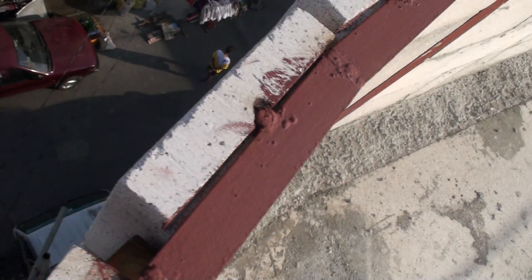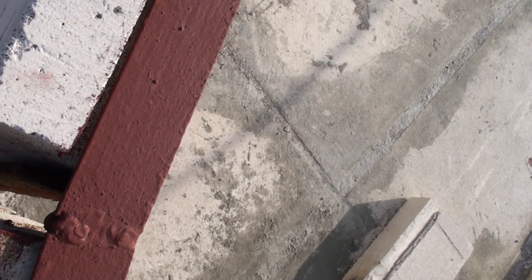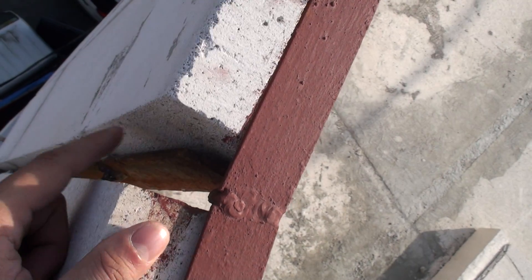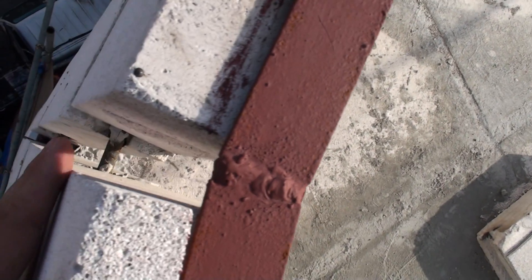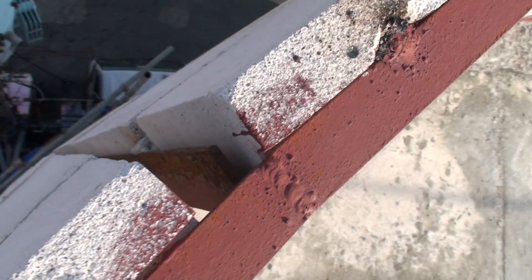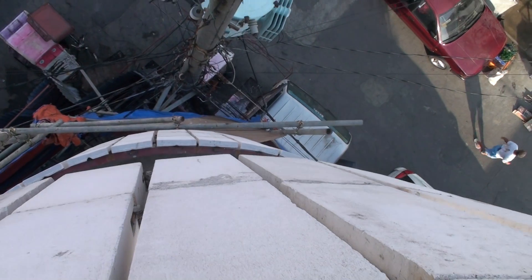As you can see, we have some spacing here with a bar and the stiffener. That spacing is going to be filled up with mortar. After that, we're going to plaster everything so it will be smooth and neat.